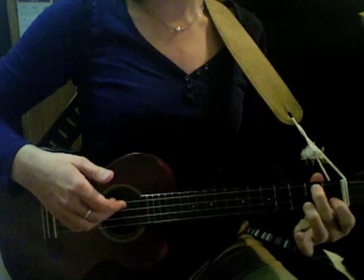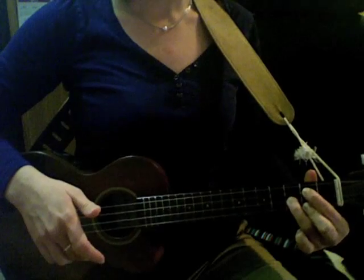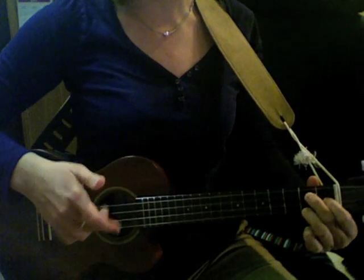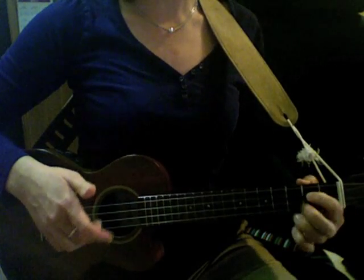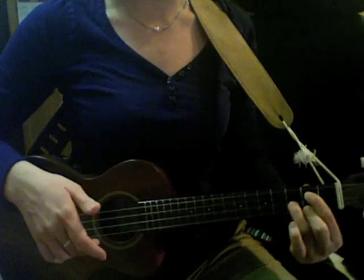And then I've got an F, and a G, and back to a C. You can play G7 as well, which is this as opposed to this. And you can look up those chords online if you can't see my fingers well enough.